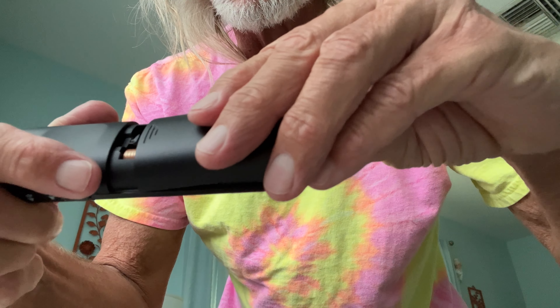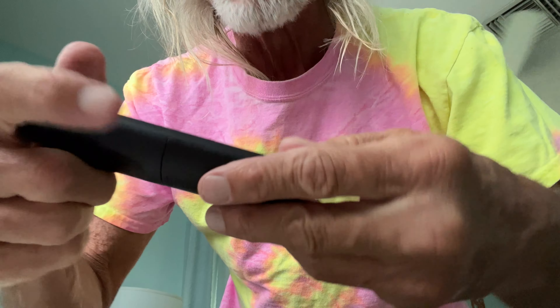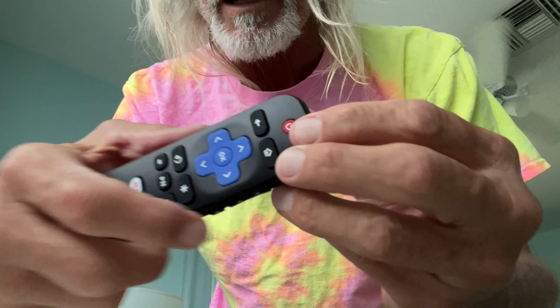We slide the cap over until it gets to those little holes, just like that, and it locks in. Now this sucker's ready to play — we can go ahead and use it. Here's the key thing about this: when you buy this remote, it's ready to go. You don't have to pair it with your TV. It just works, which is kind of cool.